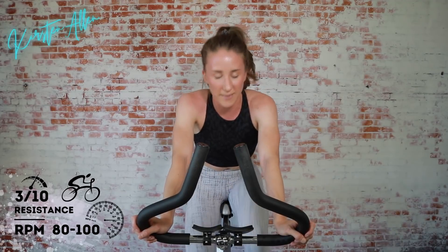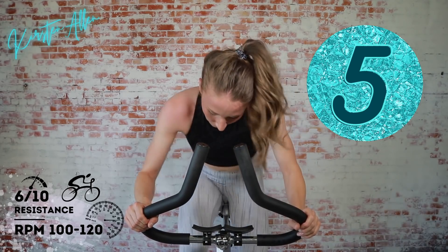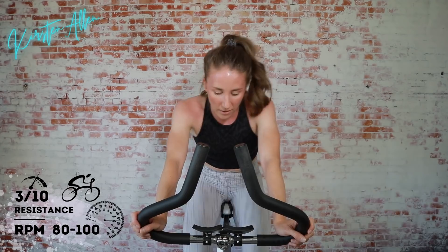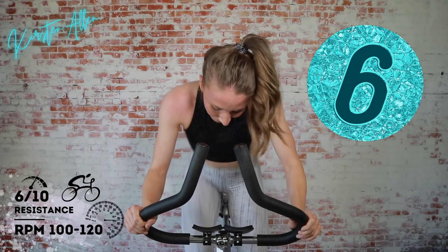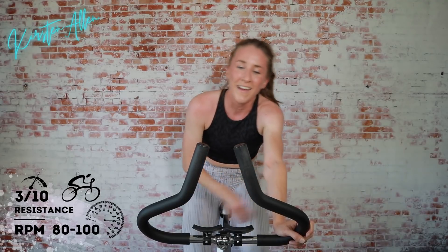Now we're climbing for 20 — double down. 3, 2, 1. Come on, these feel like a dream after those long reps. Keep it up. 3, 2, 1. Standing sprint. 3, 2, 1 — you're flying, quick 10. 3, 2, 1. Final 20 of circuit 1. 3, 2, 1. You got it, let's see that wheel spin. Come on, a little faster. 3, 2, 1. Tap down. Easy riding, get that breath, get that water. Waterworks.